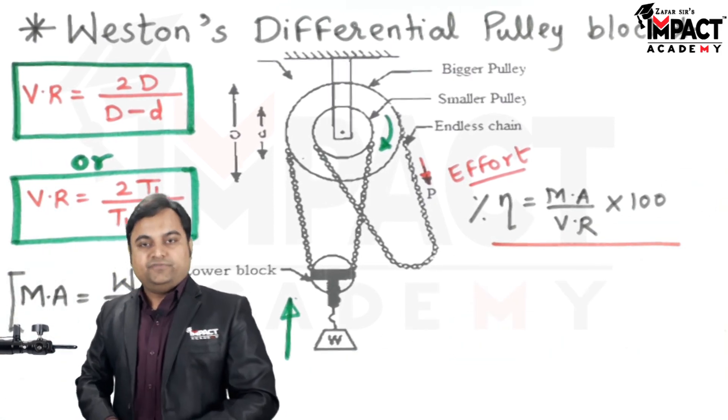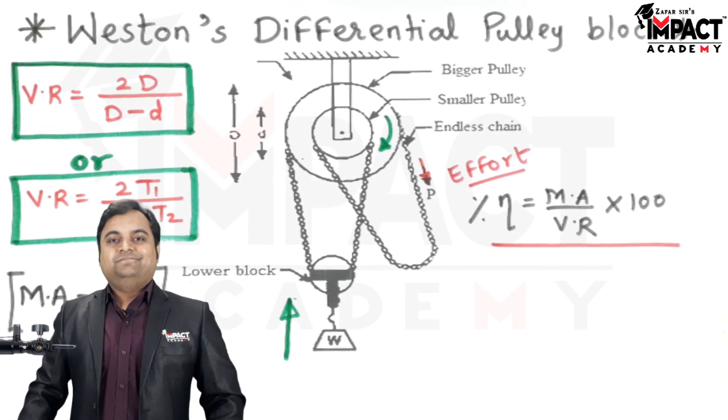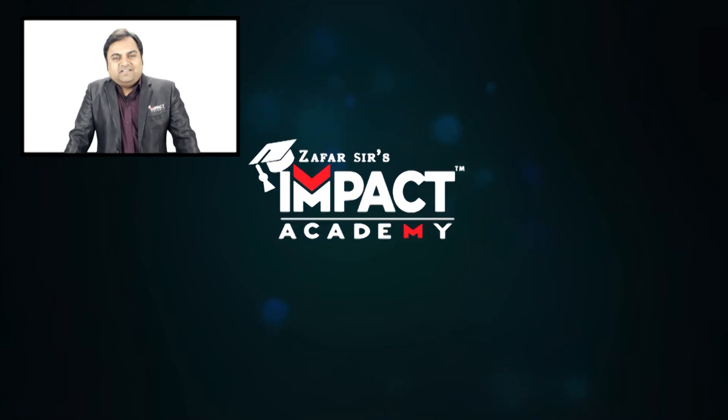That was a short video regarding Weston's differential pulley block. If you find my videos helpful, please like, share, comment, and subscribe to our channel and share it with your family and friends. Thanks for watching.